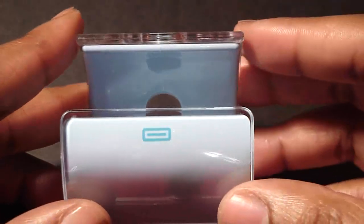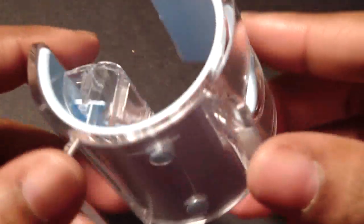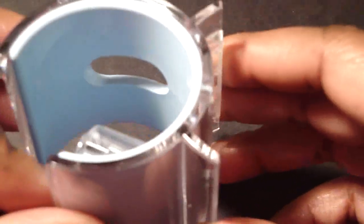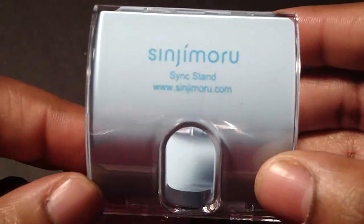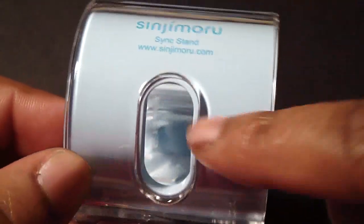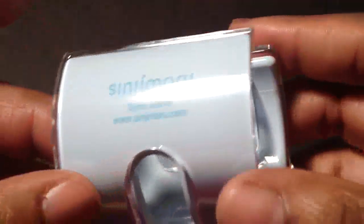Now let's take a look around the Sync Stand. This is the front right here — I'm going to turn it to the side, that's how it looks from the side view. On the bottom you have little feet, and this part here is plastic. That's how it looks on the other side and in the back. The Sinjimoru Sync Stand has the website on the back, and this hole here is for your cable. Really nice pastel blue.